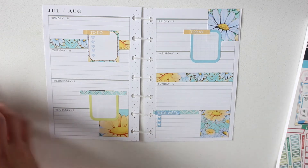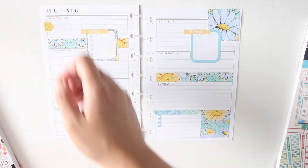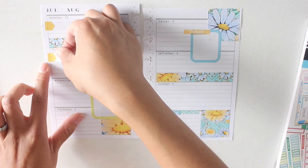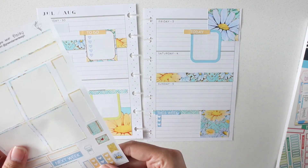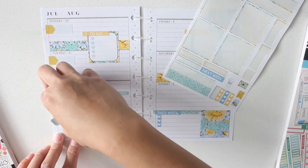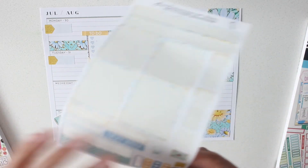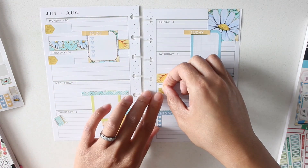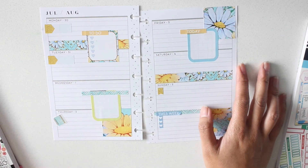I'm gonna go in and put down my two videos that I know I'm going to upload. I'm going to replace this planner label for Thursday — that's gonna be uploading my classic Happy Planner. And then I'm gonna use this one for Sunday.